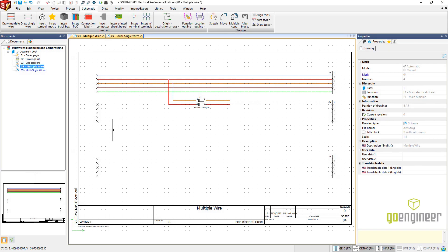Here we are in SOLIDWORKS Electrical. I've got a project area open with a couple of pages. We're going to do two examples here — one with the draw multiple wires for something where we're dealing with power wires or three-phase wires. Then we'll do another page with the single-wire stuff. This is the scenario where we're going to do a compress first, where we can drop in some future lines that are going to run. If we actually try to draw this, you'll see that the fuse gets in the way.